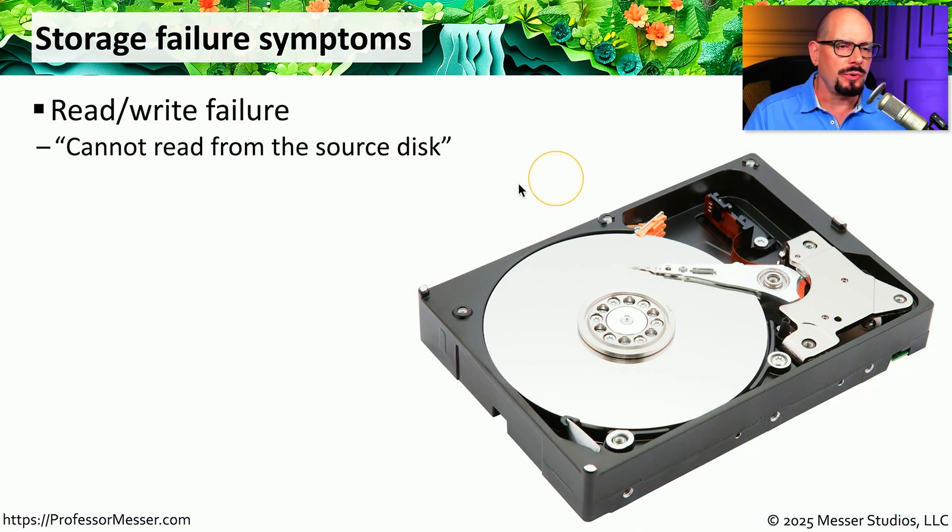If you're working on your computer and you get a message that says 'cannot read from the source disk,' or an error message very similar to this, then our problem is that we're either not able to write to the storage drive or read the information that has already been stored on the storage drive.